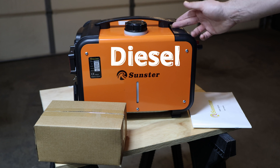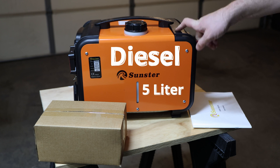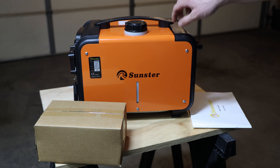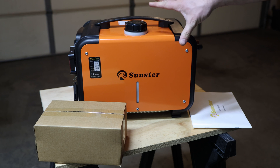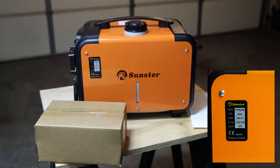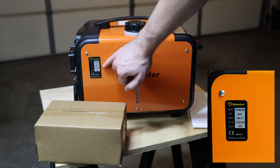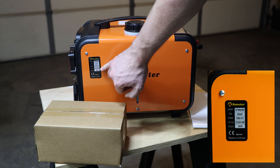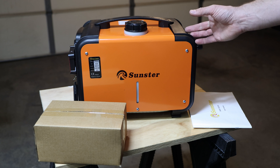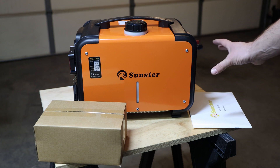It needs diesel fuel and has a 5-liter fuel tank, which is bigger than the other unit. Fuel consumption is between 0.1 and 0.35 liters per hour depending on the setting — we'll touch base on that as well. The rated output is 40 watts, same as the other diesel heater, so I wouldn't be surprised if the internal components are the same.